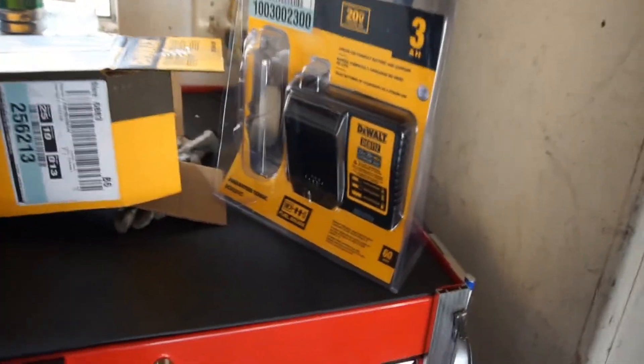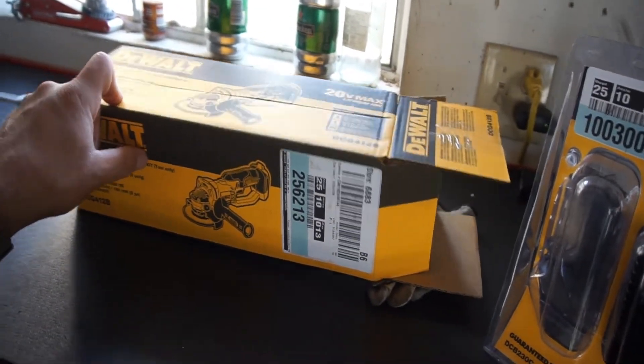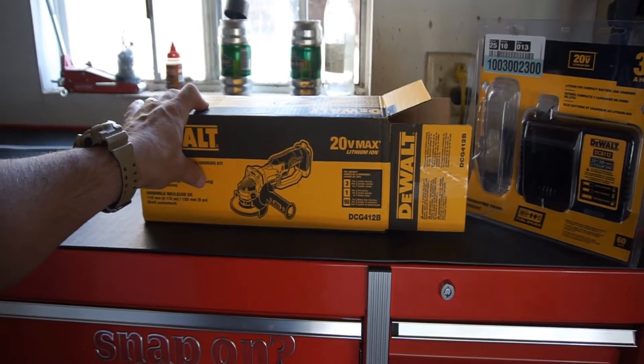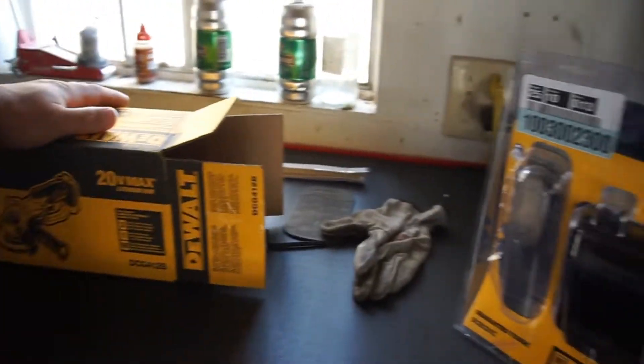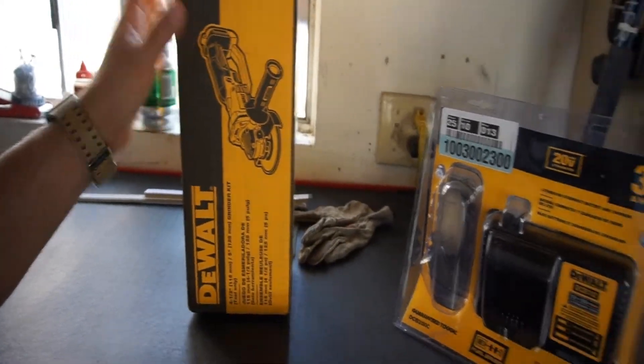Home Depot had a Fourth of July sale where you buy this battery and charger — three amp-hour battery and charger for $119 — and you get a free tool: a six-and-a-half-inch circular saw or a sawzall free. I already have a sawzall and a seven-and-a-quarter-inch circular saw, so I didn't need their six-and-a-half-inch. I went with the grinder because it'd be nice to have a little grinder to cut stuff quick. So it was $119 for the battery and charger, $119 just for the grinder separately, and the oscillating tool was $79.